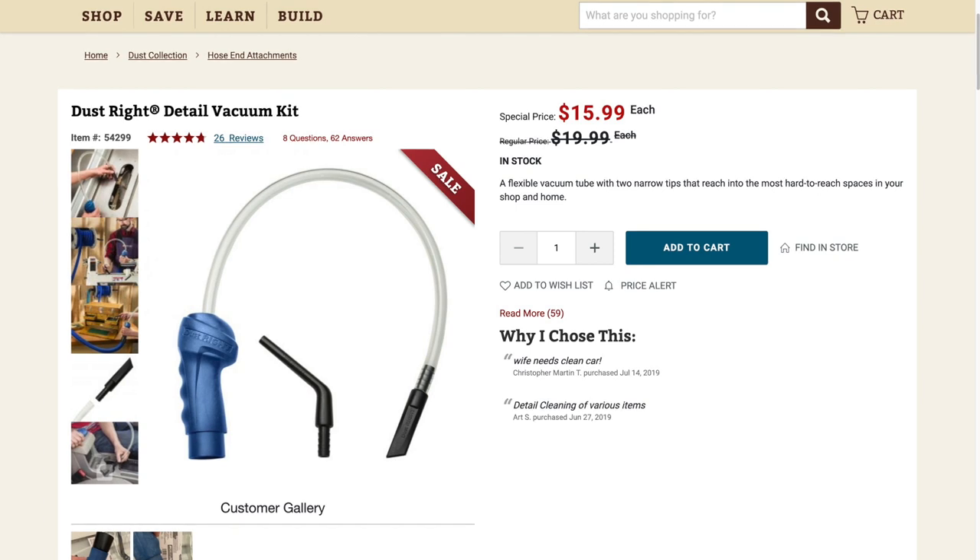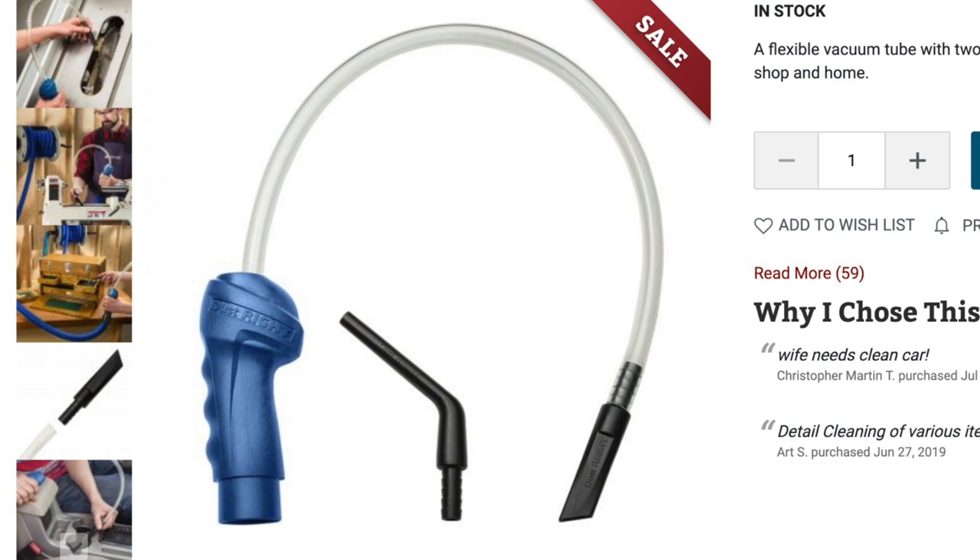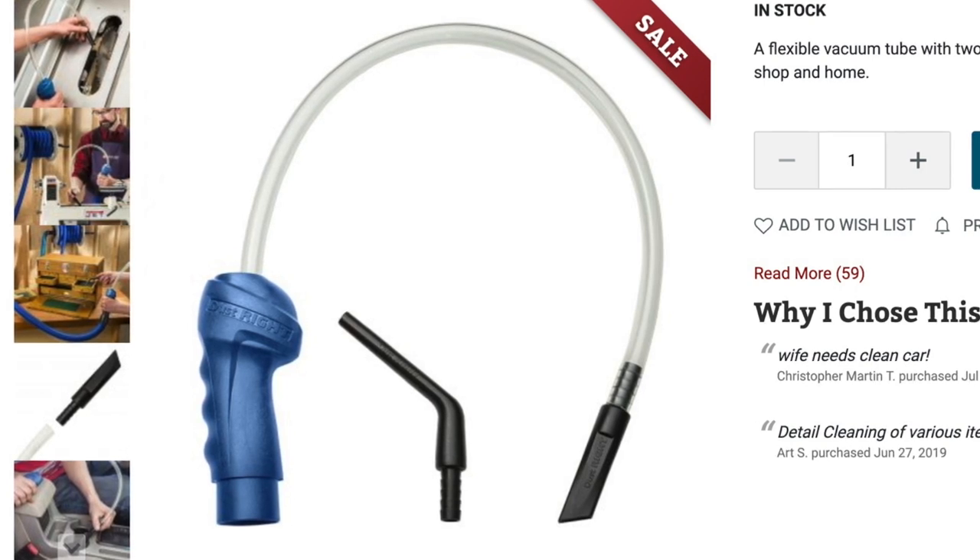Hey, I'm Dan Thomas, and welcome to my channel for the Newbie Woodworker. A few months ago, I saw a Rockler ad for this thing they call a Detail Vacuum Kit. It's basically just a tube attached to a handle that you use with your shop vac.